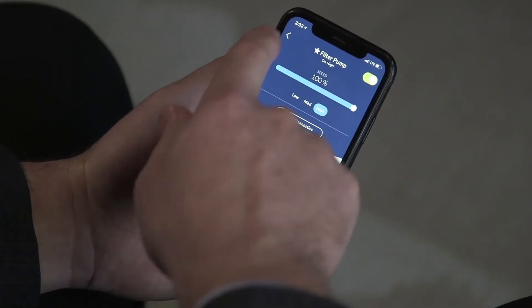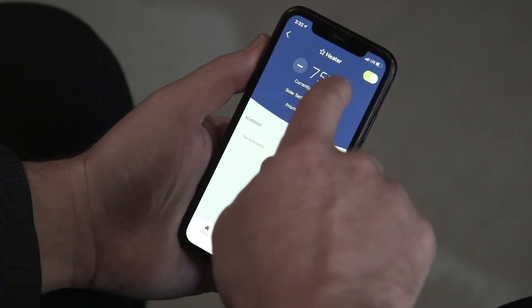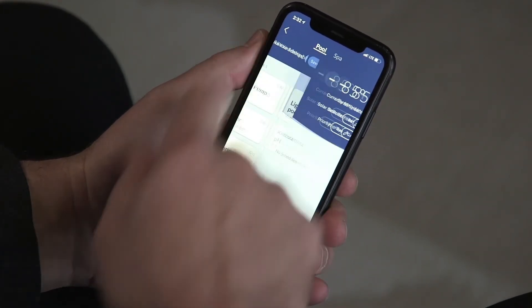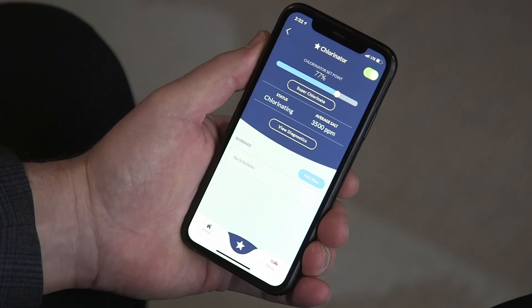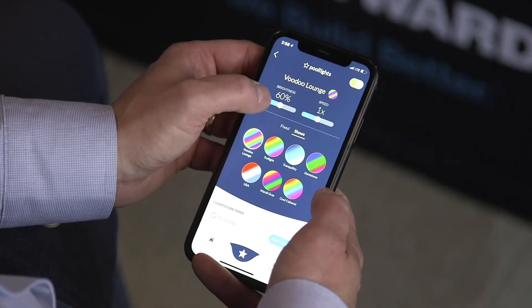The AQR S3 Omni leverages the state-of-the-art Omni app to allow you to control all of the features and functionality from anywhere in the world — your pump, change temperature on your heater, change your salt chlorination levels, as well as leverage the Omni direct mode to change colors and themes on your lights and everything else that's connected to the unit.